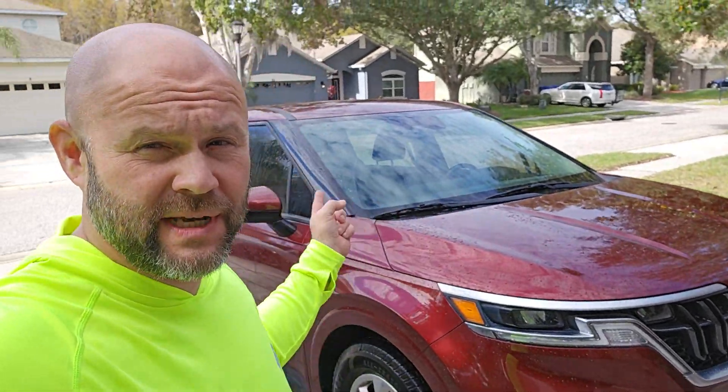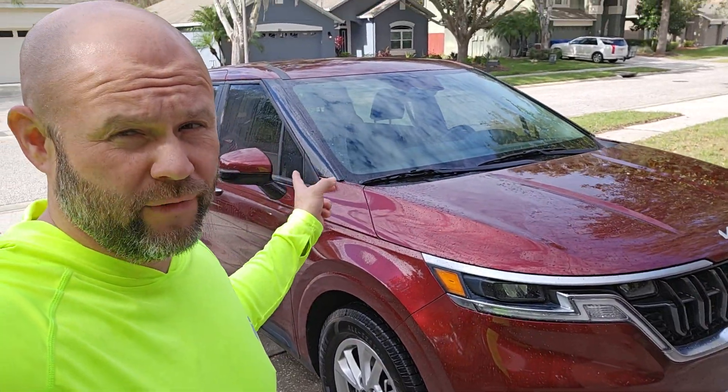Hey guys, I hope you guys had an amazing Thanksgiving. I'm at home now about to wash my wife's 2022 Kia Carnival, and I was just messing around.